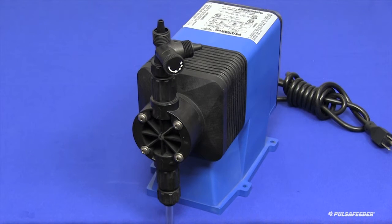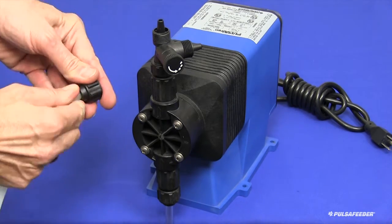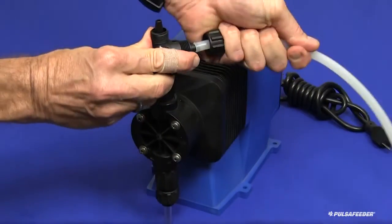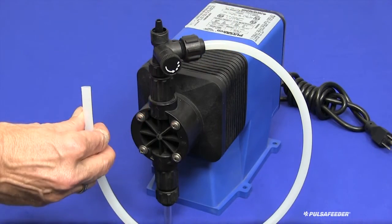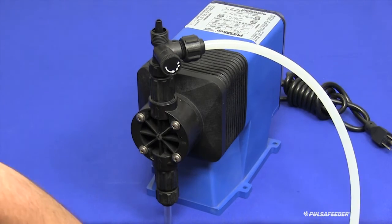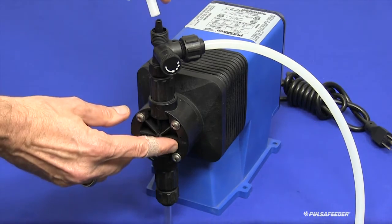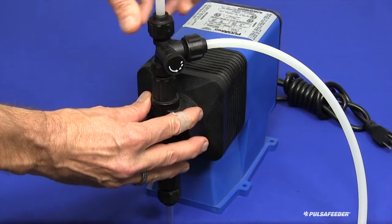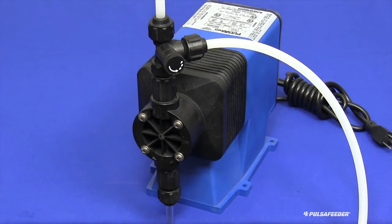Next, connect the bleed tubing from the bleed valve to the chemical supply tank. Slide the cap onto the tubing, then press the tubing onto the bleed valve nipple as firmly as possible. Engage the cap and tighten by hand as firmly as possible. Cut the other end of the tubing to the appropriate length to allow it to pass into the chemical supply tank. For the discharge tubing, slide the cap onto the tubing and press the tubing onto the discharge nipple as firmly as possible, then tighten the cap by hand. Secure this tubing as best as possible to a rigid support leading from the pump to the injection point.